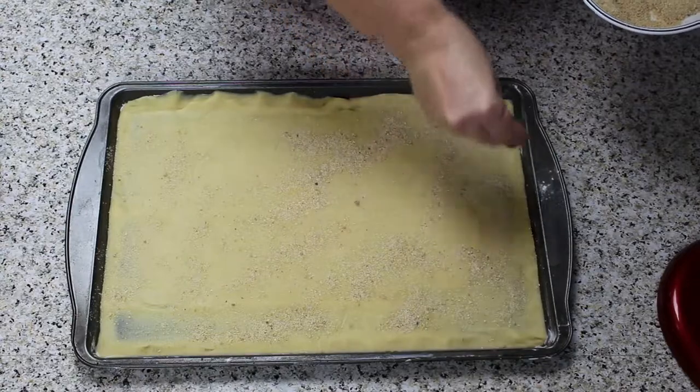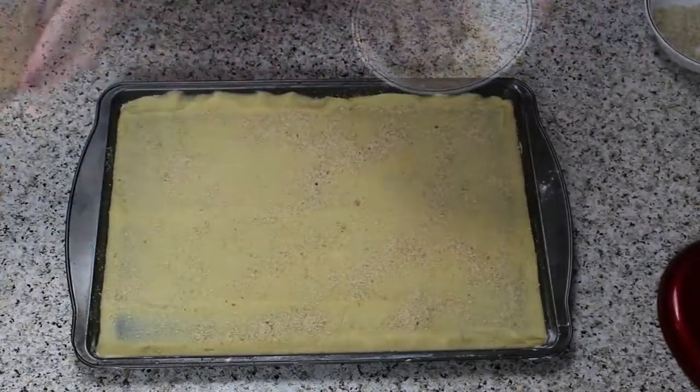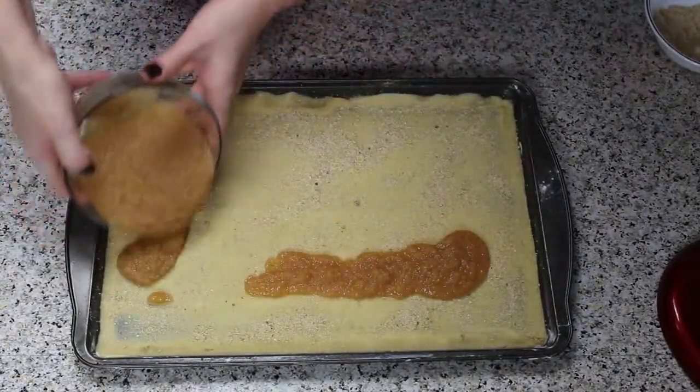Now you are ready to sprinkle the dough with some breadcrumbs. Then spread the applesauce evenly on top.